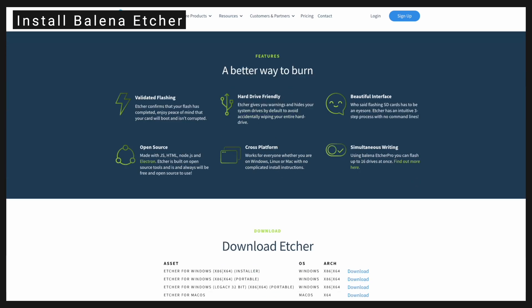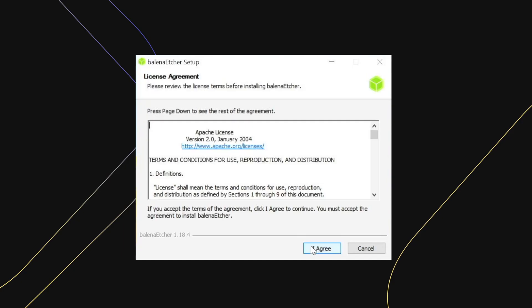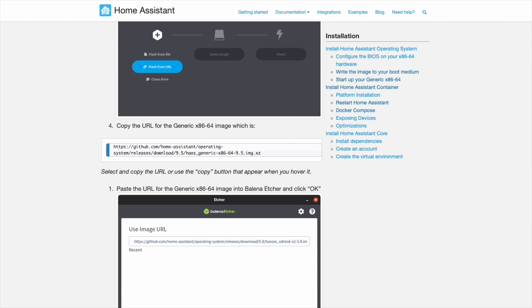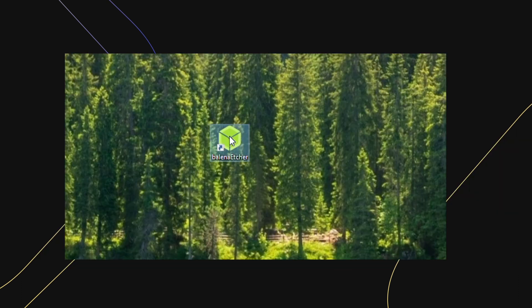Download Balena Etcher for your operating system and install it. Then follow the link to the Home Assistant website and copy the image link. Paste the link in your browser to download the image, then open Balena Etcher.